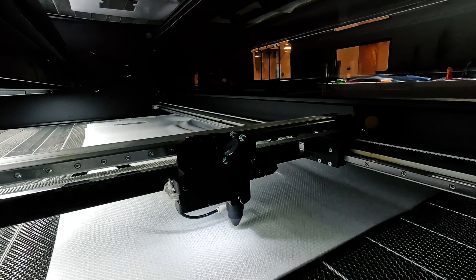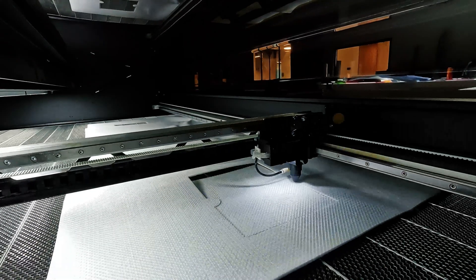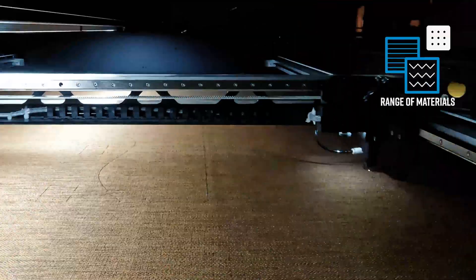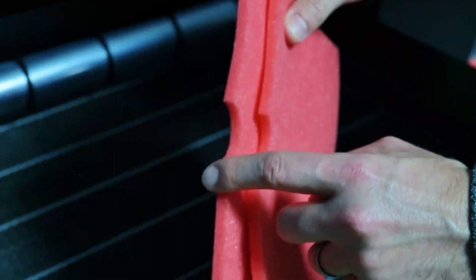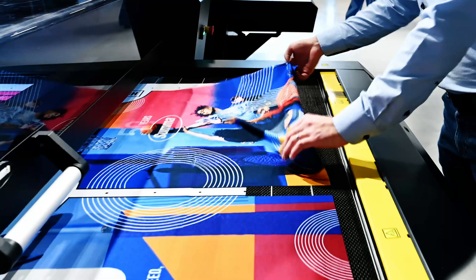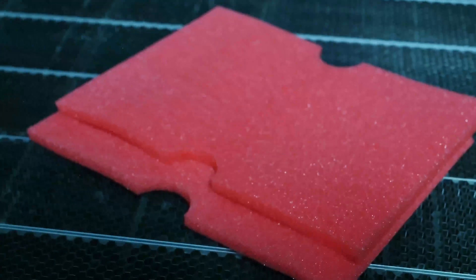Our new laser cutting machine is engineered to deliver exceptional results across a wide range of materials. With unmatched accuracy, it maximizes efficiency.